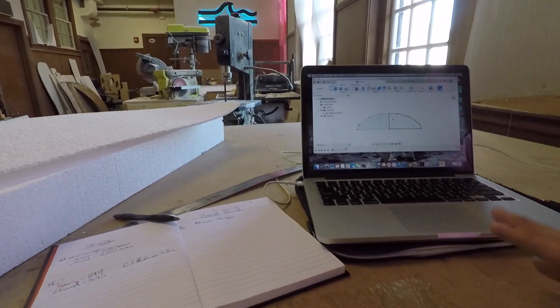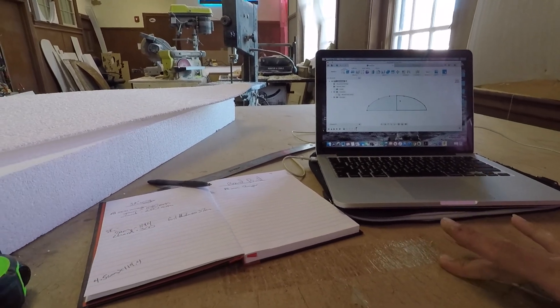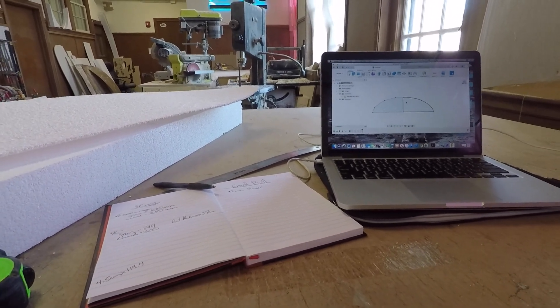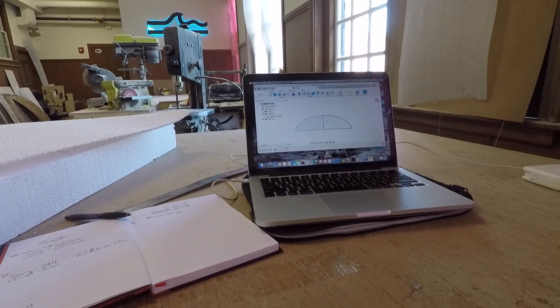I'm going to be working on this, and hopefully by the end of today I can get a cut going because I'd like to get this done by the end of the week and test it out. We'll see how it goes.